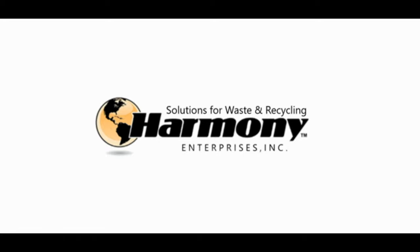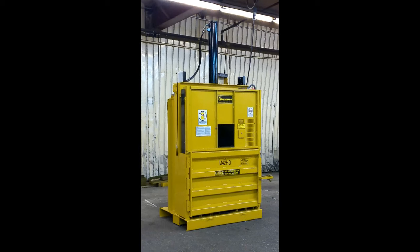Harmony Enterprises, the solutions provider for waste and recycling, presents the M42HD Vertical Shrinkwrap Baler.